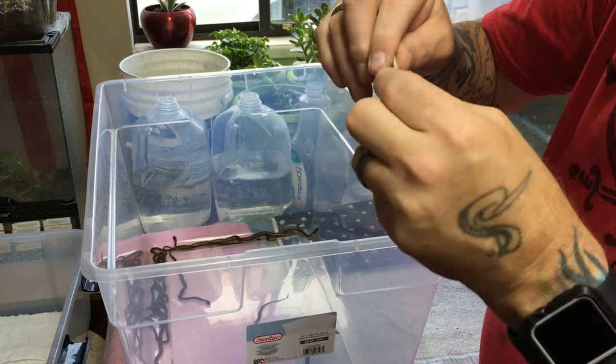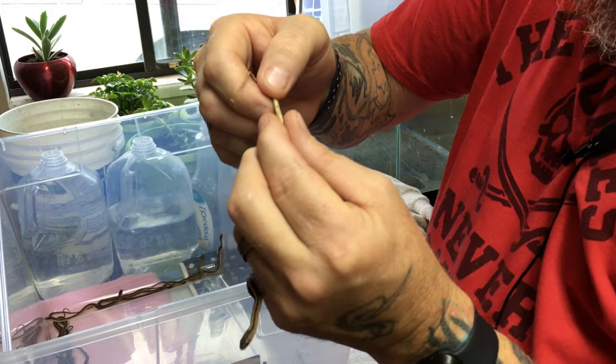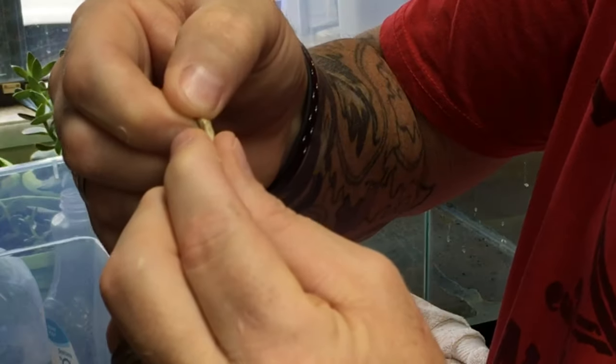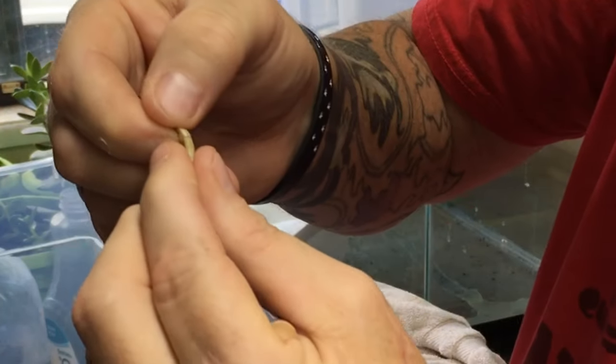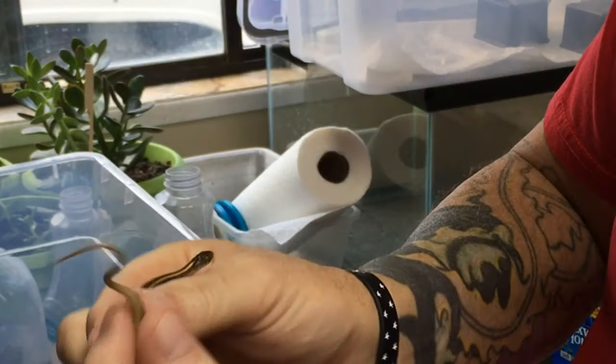The first one here — you hold them, and of course most of the time they're going to poop. So you squeeze, and if nothing pops out, that's a little girl. We'll put it over in the female bin.